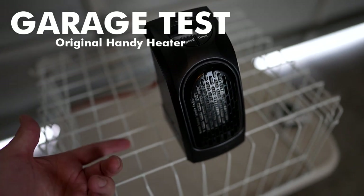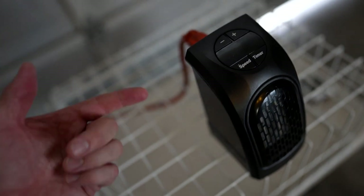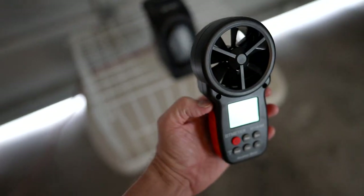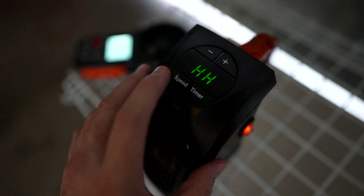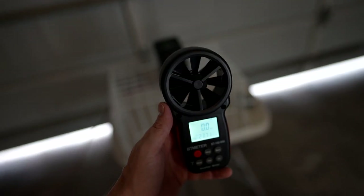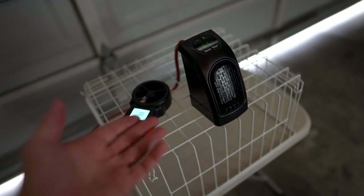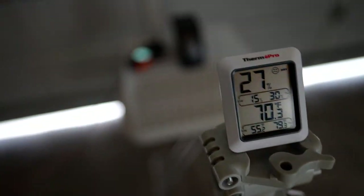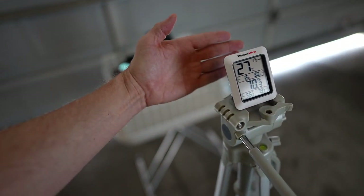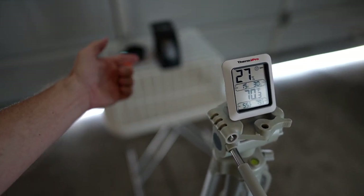Starting with the original Handy Heater — the intake is on the bottom so I had to put it on something to allow airflow. With my weather meter I'll find the optimal angle and place a thermometer exactly 24 inches away to measure how much heat you're still feeling. The point of this test isn't whether it can warm the entire garage — it can't — but whether it can provide warmth two feet away. Baseline is 70.3 degrees. At 24 inches I'm not getting much airflow at all. I can kind of feel the airflow this far, but it's pretty weak, even at this distance. I was never impressed with the Handy Heater much anyway.